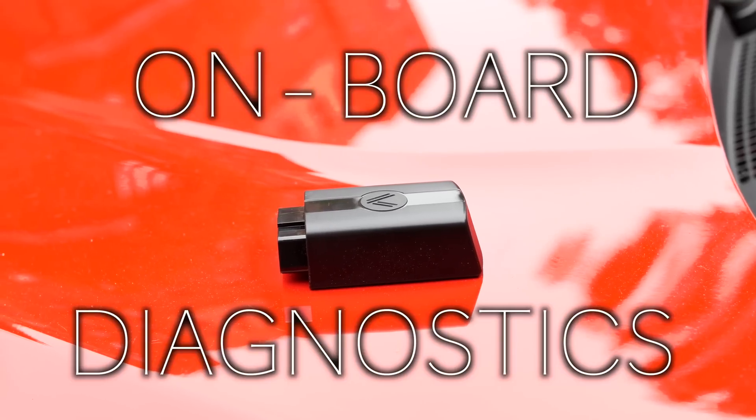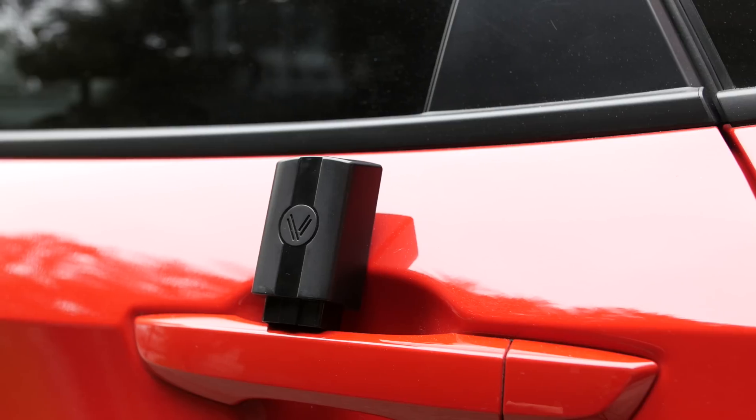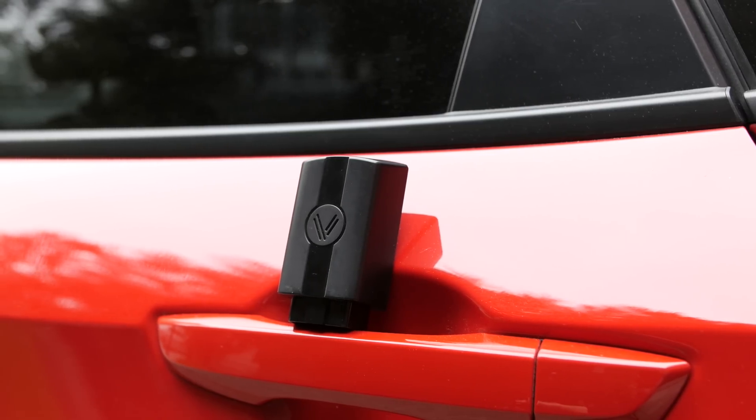OBD stands for on-board diagnostics, and traditional OBD readers require you to be hardwired, while OBD2 connectors allow for remote connections.